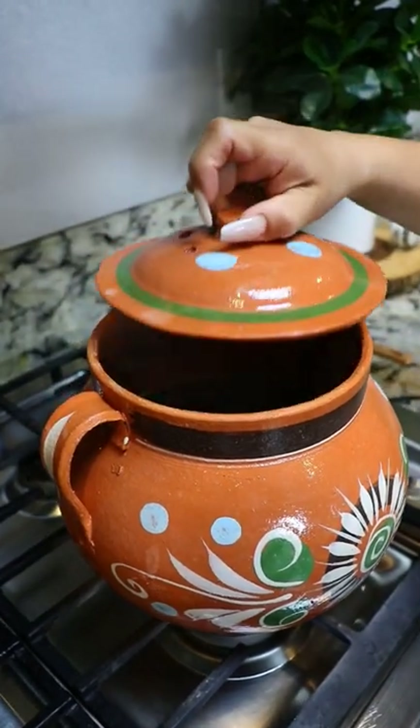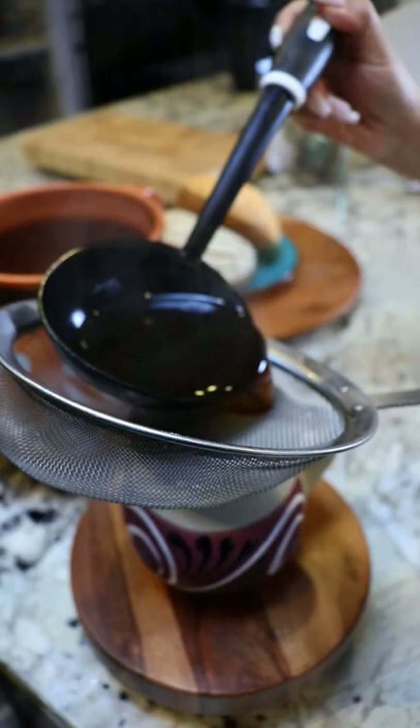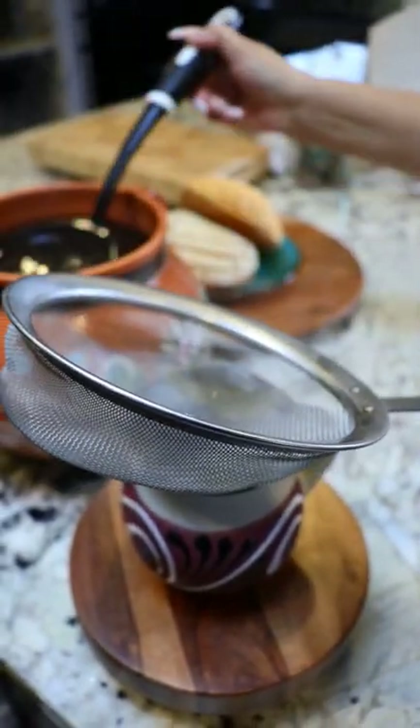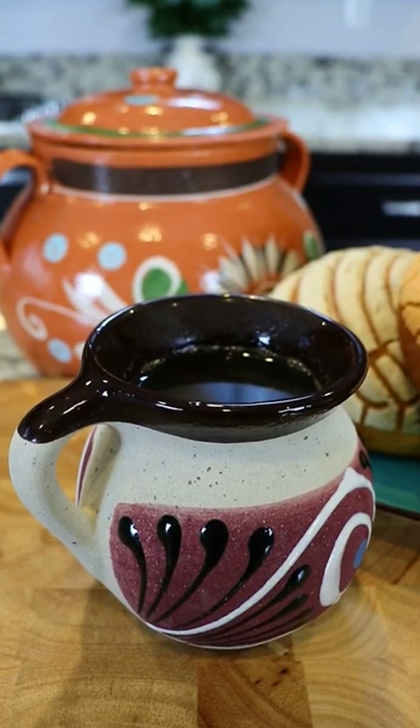Now we're gonna cover it and let it sit for about 20 minutes. And your cafe de olla is now ready. And there you have it, super delicioso cafe de olla.